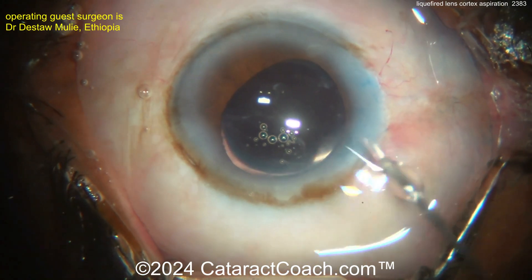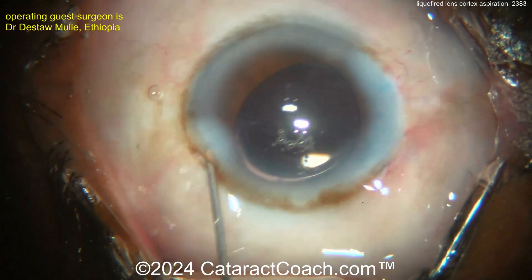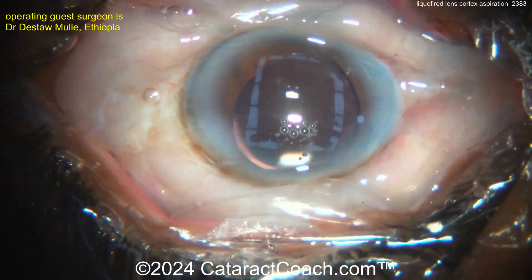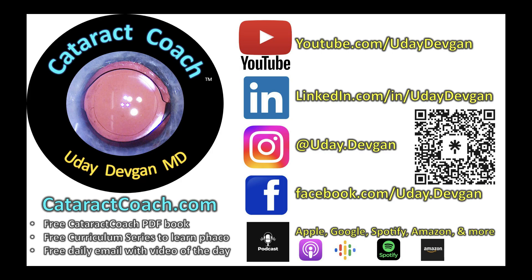Beautiful case. Remember, you have to decompress the capsular bag in an intumescent white cataract. Beautiful case — glad you enjoyed watching it. Check out the Cataract Coach podcast — an amazing podcast where you will learn so much every week.